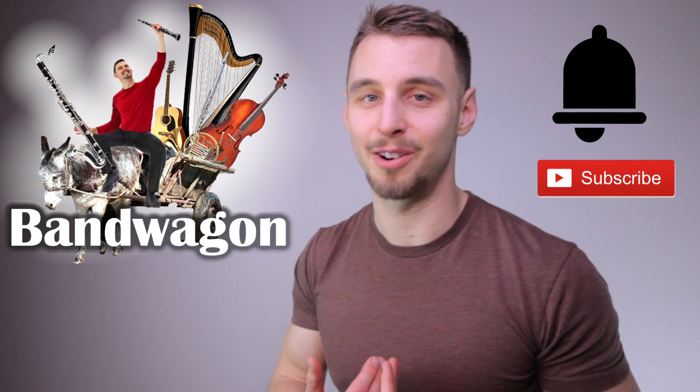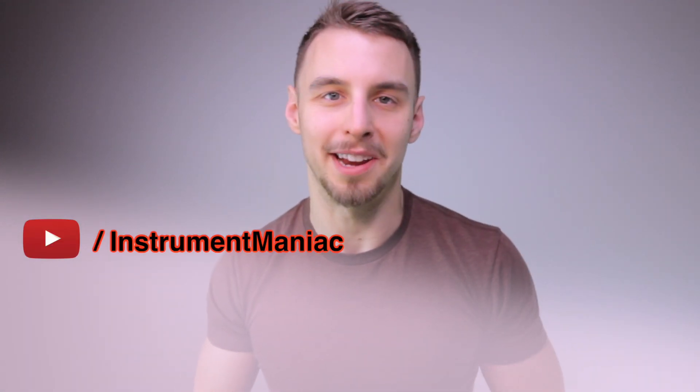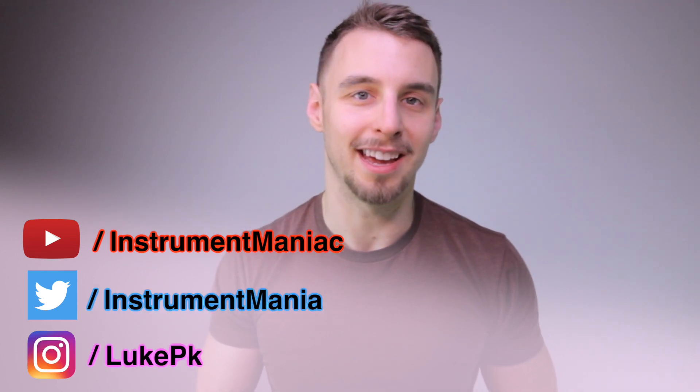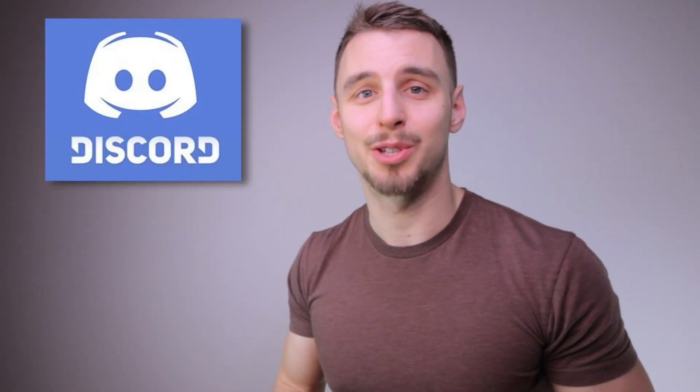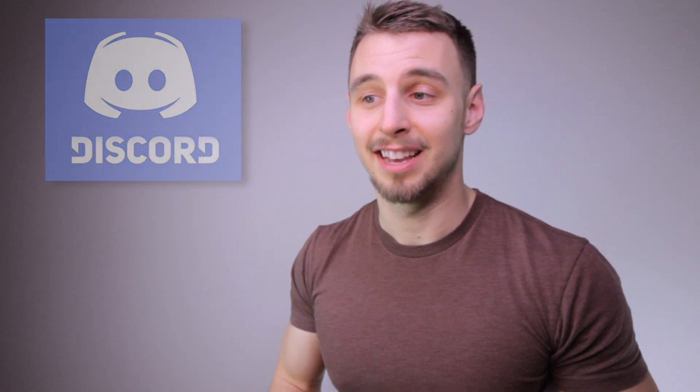And there you have it — that is my full instrument collection as of 2021. I fully lost track of how many I own while making this. And if you're one of the five people still watching, thank you. I appreciate you checking this out — it's a little bit more rambly than I usually am. If you like watching this and want to see more, come join the bandwagon — click subscribe and hit that notification bell. Takes one second and it really helps this channel grow. You can check out my YouTube at youtube.com/instrumentmaniac, my Twitter at Instrument Mania, my Instagram at LukePK, and Patreon for sheet music, backing tracks, full MP3s, and a holiday card. I also have a Discord server linked below. That concludes this year's video — and thank god I don't have to do this for another year because this is one of the most tiring videos to make. I will see you next week.